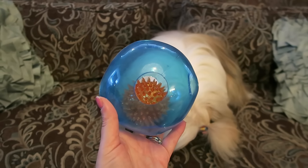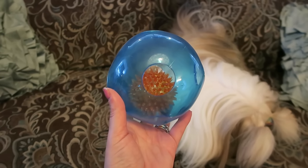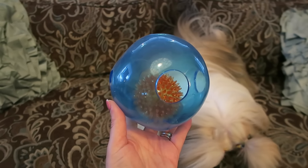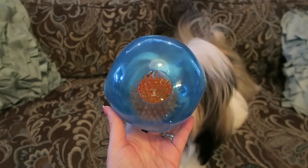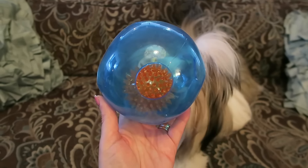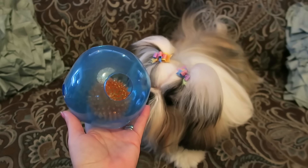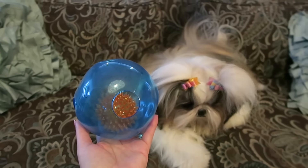I will leave the link to where you can get this toy in the description box below. It does come from PetSmart — you can go to PetSmart and buy it, or you can buy it online. It is a Toys R Us pet toy, and if you search 'ball in ball Toys R Us' at PetSmart.com you should be able to pull it up. But I will leave the link in the description box below.